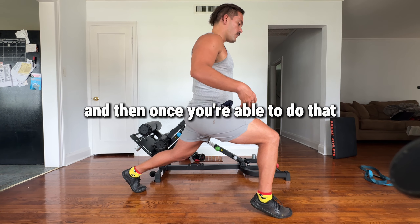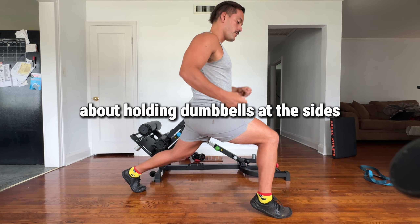So we're going to hold that for two minutes. And then once you're able to do that, you can start adding weight by holding dumbbells at the sides.